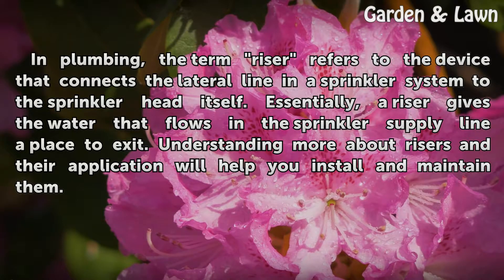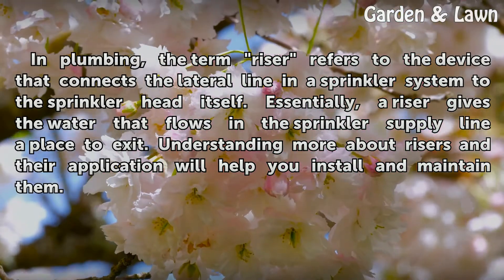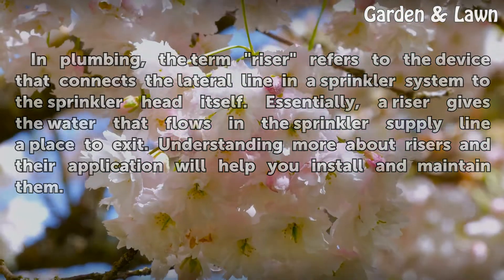In plumbing, the term riser refers to the device that connects the lateral line in a sprinkler system to the sprinkler head itself. Essentially, a riser gives the water that flows in the sprinkler supply line a place to exit. Understanding more about risers and their application will help you install and maintain them.